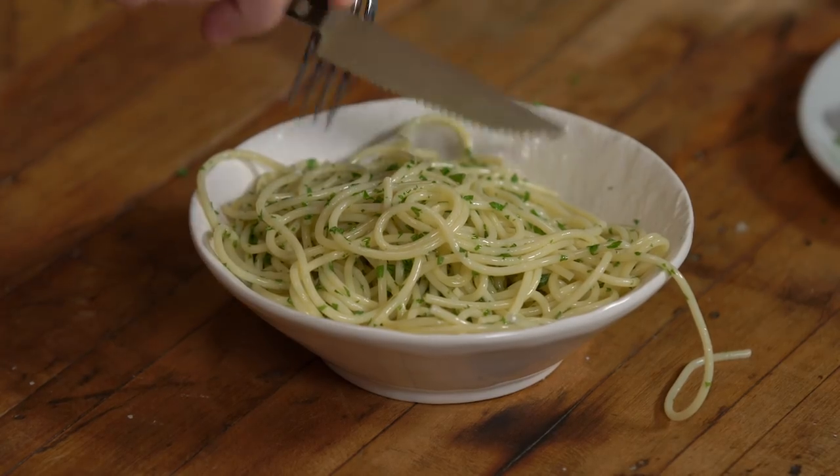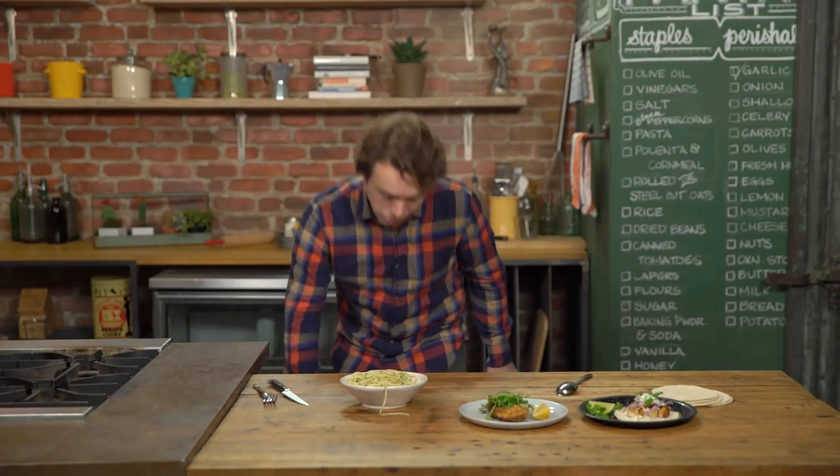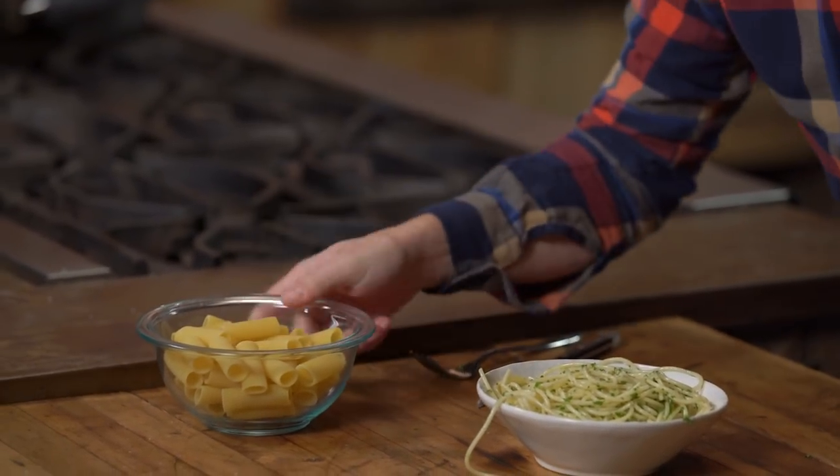So if you find yourself doing this and you refuse to learn how to do this, I have a solution for you: don't eat spaghetti. There are hundreds of pasta shapes that don't need to be twirled. Rigatoni — a great option, really. Because if you cut your spaghetti, you're eating it wrong and you're hurting me. A little bit of me dies inside every single time you cut your spaghetti. Just remember that.